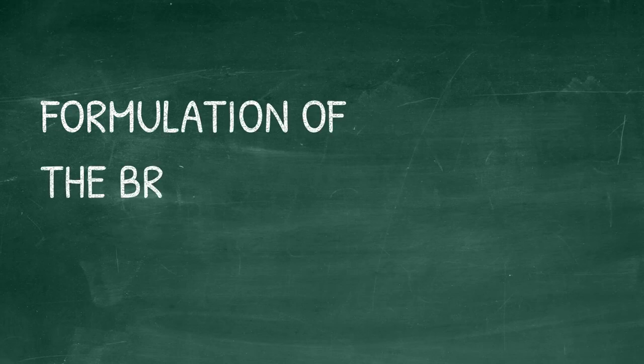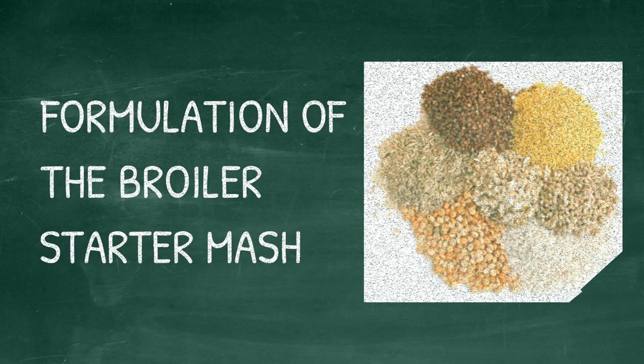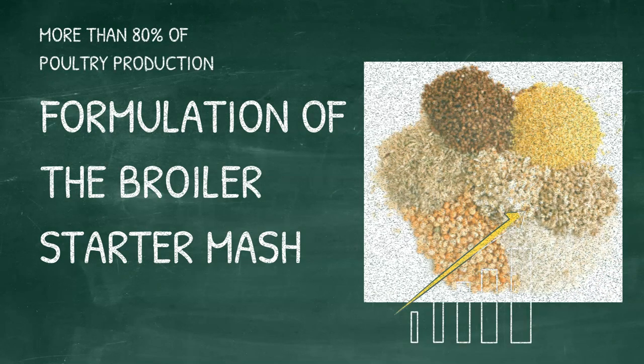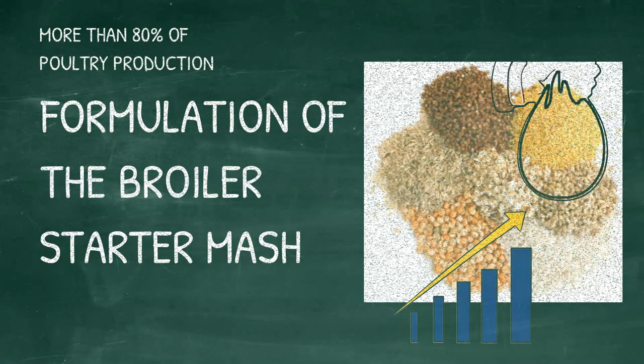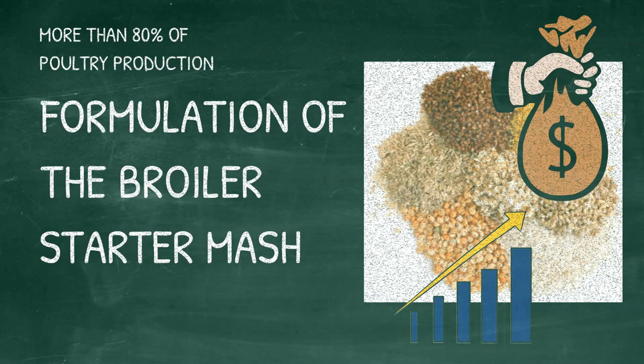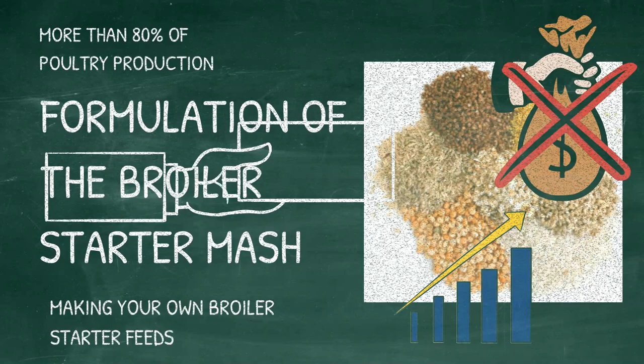In this video we will briefly look at the ingredients and the formula guiding the formulation of the broiler starter mash. Chicken feeds accounts for more than 80 percent of poultry production, and the increasing costs of feeds is driving many poultry farmers out of business. Making your own broiler starter feeds will cut down costs while increasing the profit margin of your poultry farm business.